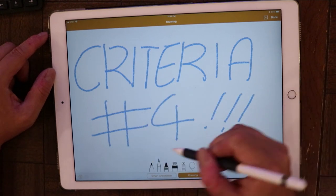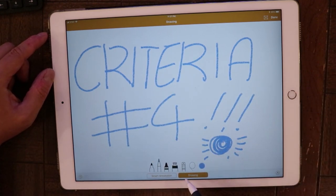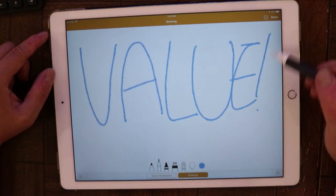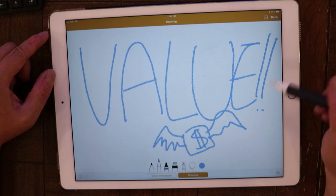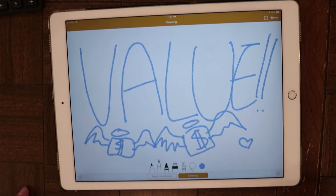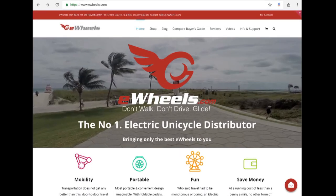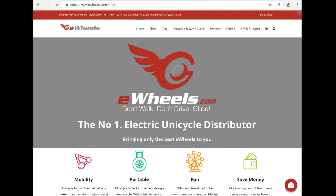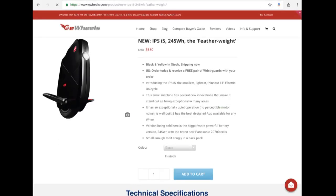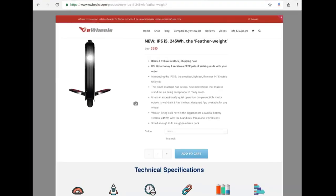Criteria 4: Value. Now this one is going to be a little bit difficult to quantify, since it varies depending on your financial situation — so if you're a dot-com millionaire, this is all irrelevant, and by the way, why are you watching YouTube? At $650 from eWheels — and yes, I bought it just like everyone else — it isn't the cheapest scooter out there, but it is certainly a long way off from the middle to higher range.